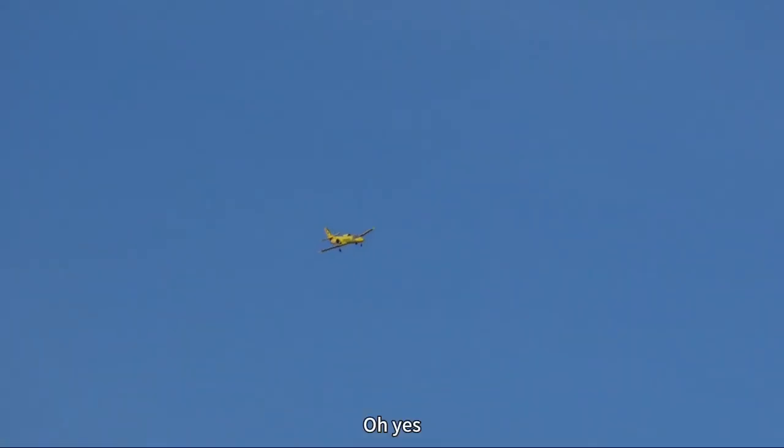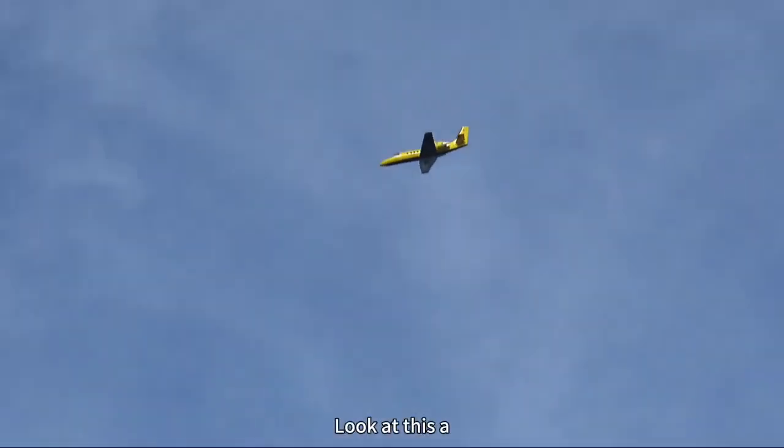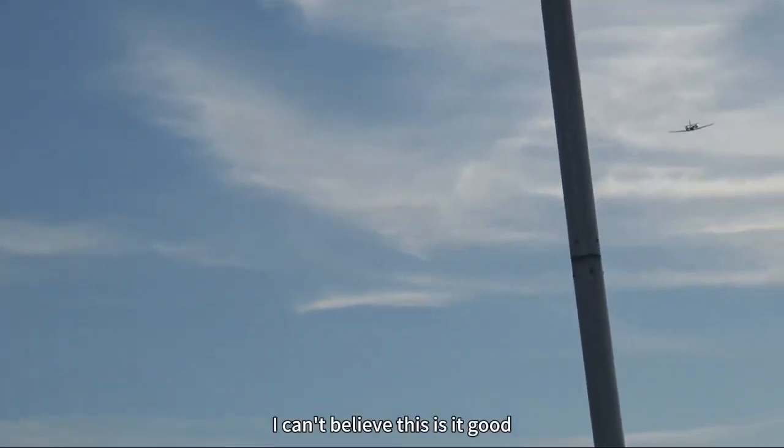Look at the wheels! Oh yes, perfect. Look at this — see the wood? Yes! This is amazing, okay. I can't believe this.